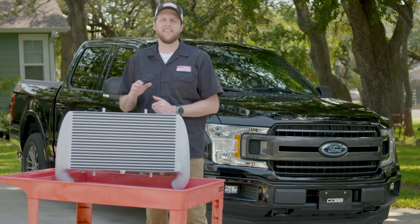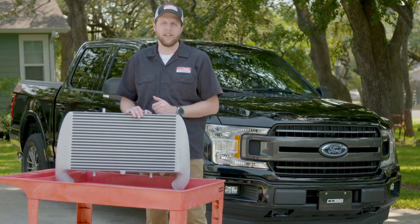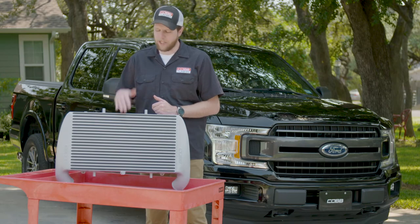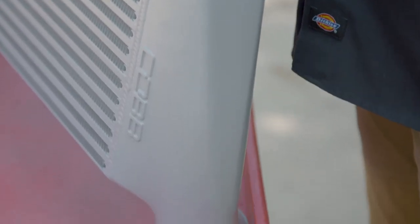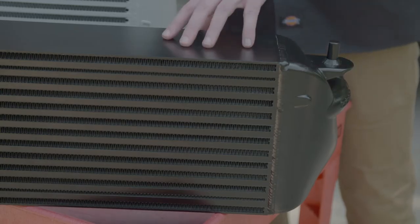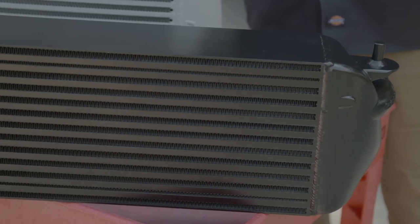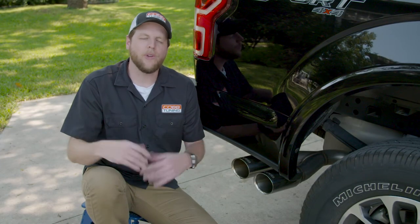Aside from ECU tuning, upgrading your intercooler is hands down the best bang-for-the-buck modification you can make on an EcoBoost engine, and Cobb makes the biggest and best intercooler on the market. The combination of big volume and custom designed end tanks offers drastic improvements in air temperature and flow without sacrificing consistent boost pressure. The cores come in either silver or black to match your style, plus we have a second stock-location option that's super easy to install but far outperforms the OEM core.